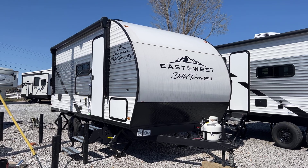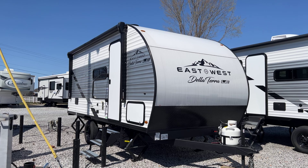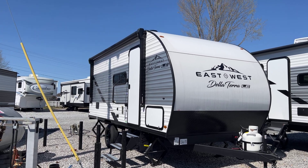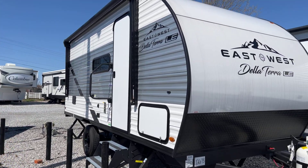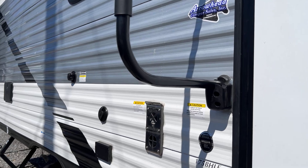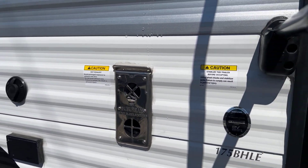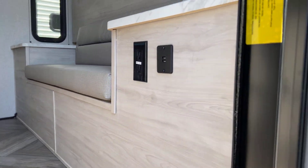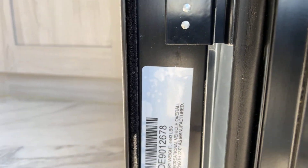This is a new line that Delaterra came out with that is the little brother to the standard Delaterra line. So this is a single axle unit — not quite as deluxe or as equipped as the Delaterra, but certainly not basic by any means. 175BHLE is the specific floor plan of this unit, and the exact numbers are on the sticker here at the door: 23 feet from tip to tip and 4,443 pounds dry weight.